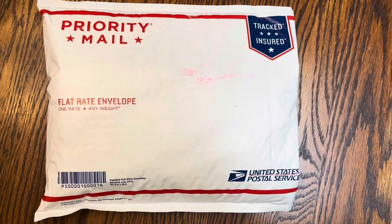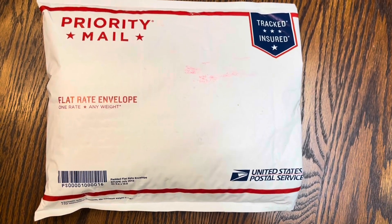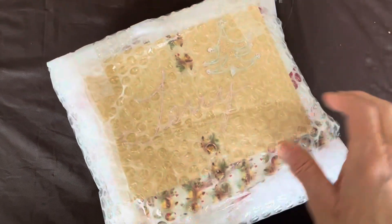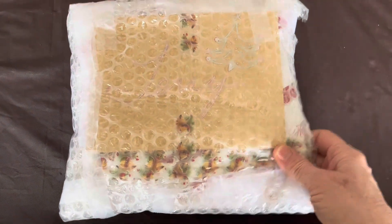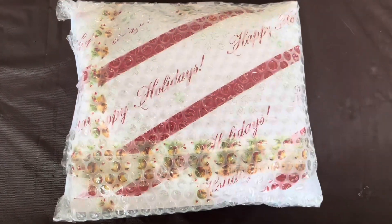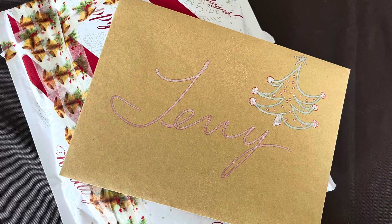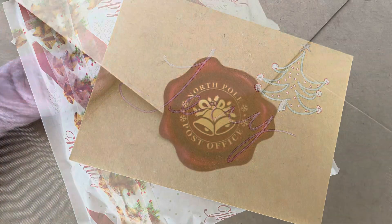Hello, everybody. This is Terri Jeanette with the Tapping Flamingo. I went to the mailbox today, and look what I found — this unexpected package. How exciting! It's from my friend over at Sparkles by Monica. Join me as I unwrap this unexpected package.